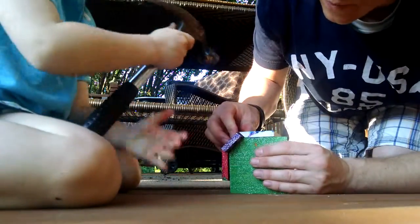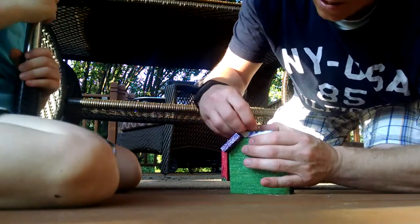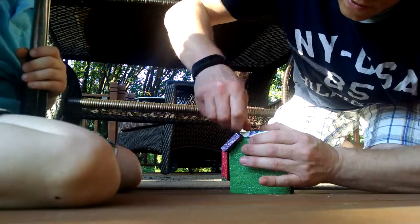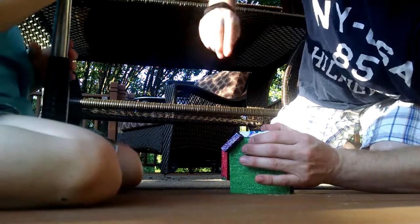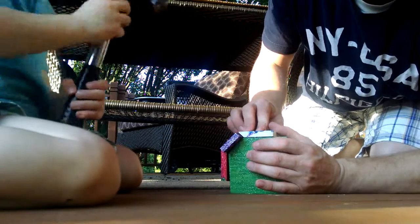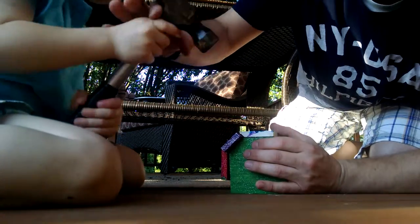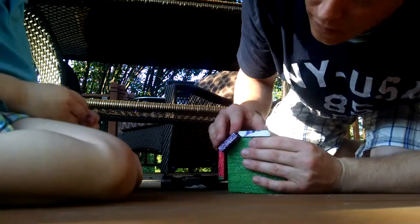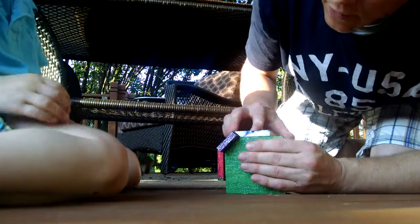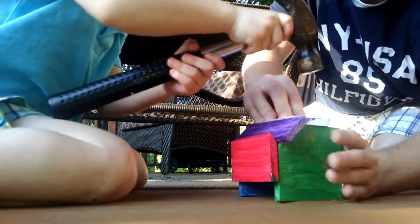All right, now we got it. When you hammer, make sure you hammer straight up and down. All right, we got to hammer up higher — actually this one I'm gonna get real quick, it's going in sideways. From this side. Stop, stop, stop, stop.